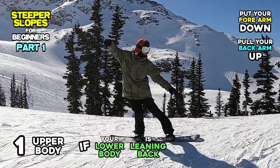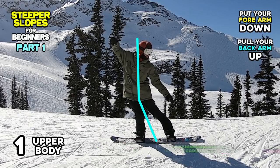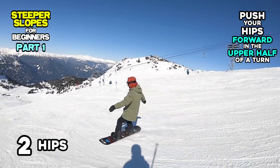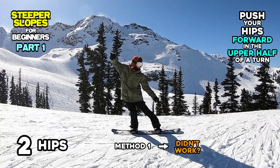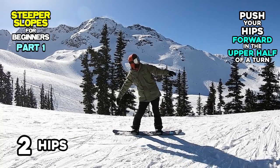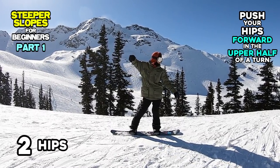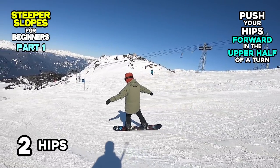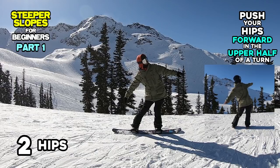However, if your lower body is out of alignment at this point, you have more tips to make your riding easier. Number 2: Hips. Push your hips forward. If Method 1 alone doesn't improve your riding on steeps, try to add this method. Move your hips forward in the upper half of your turn. Please remember that this method works well when combined with Method 1. It will make your turns easier than riding with your whole body leaning back. However, without Method 1, your posture might still be bending, which means rotating your body will be heavier than rotating with your body standing straight.